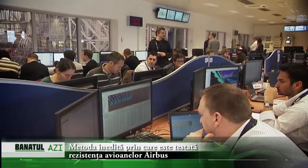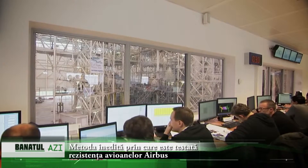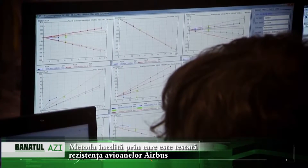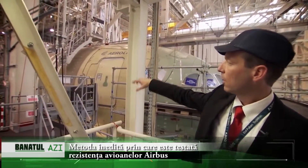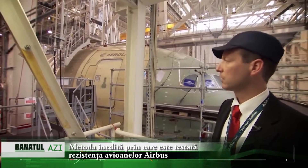Just imagine, the aircraft will be pressurized in a worse manner than if it would be in space — more than 1.3 bars. It's like a bomb. If ever the cargo door opens, we can damage the complete building, up to detrimental effects.